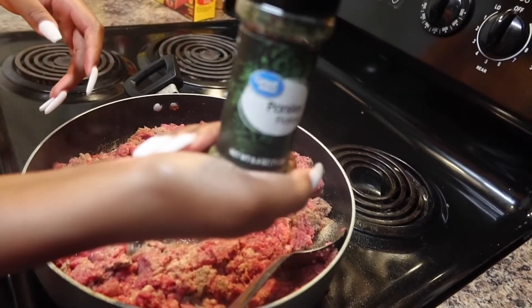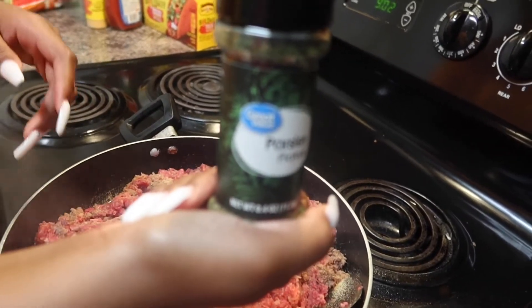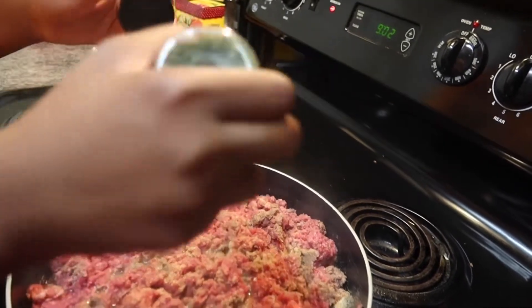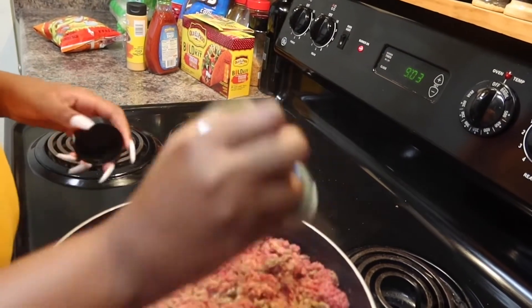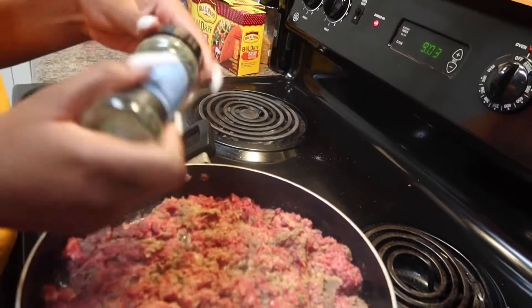Don't be scared to season the meat! We got a little parsley — focus, focus. We're gonna put parsley in there, garlic powder. We ain't got lemon pepper but I put Nature's Seasoning. Y'all see that?